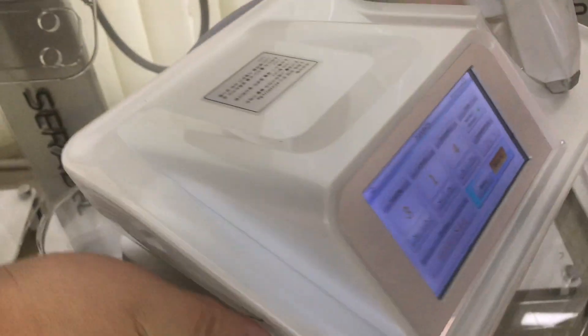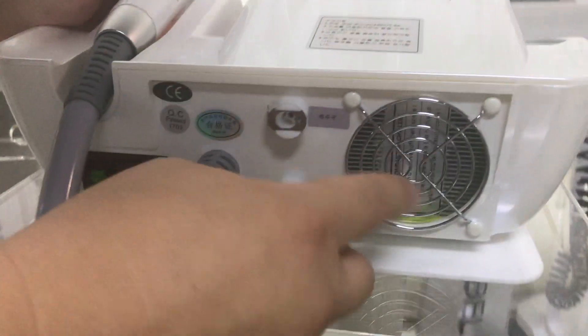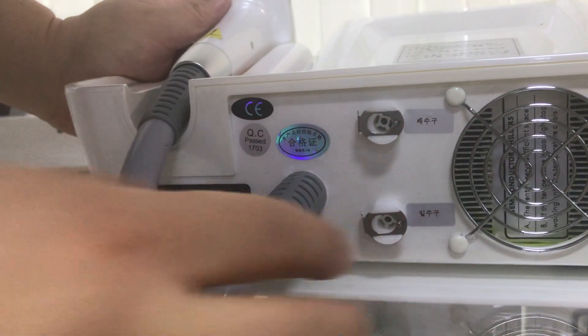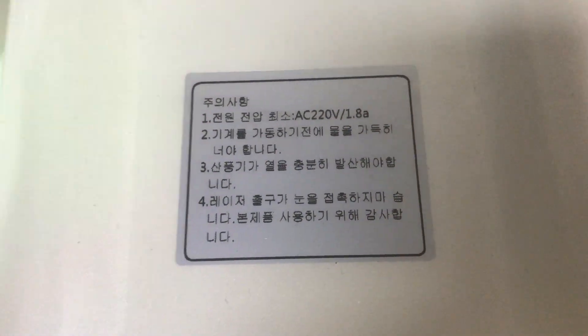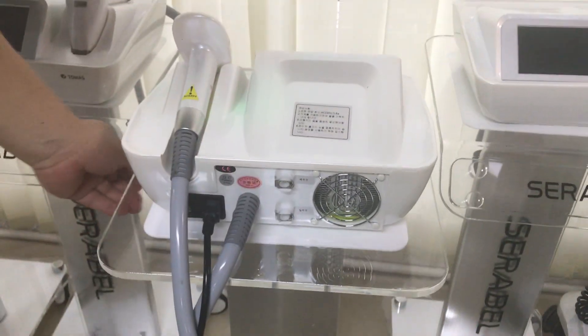You can see the machine's back side — here is the cooling system, input water and output water. You can see it says a clear brand name here. Actually, we sell this for other countries without the clear brand label.